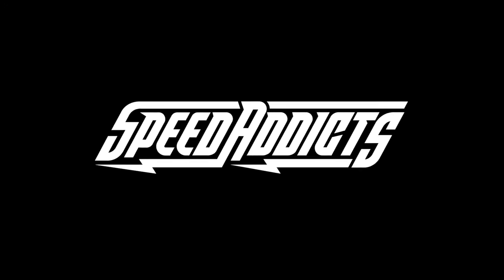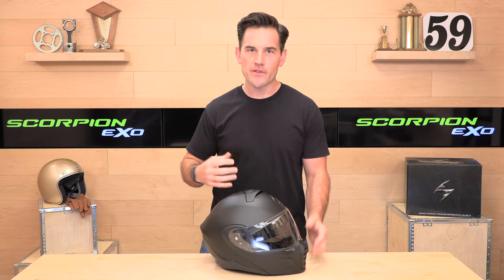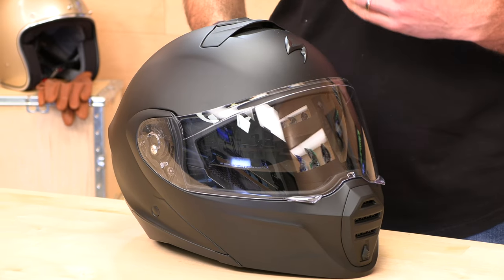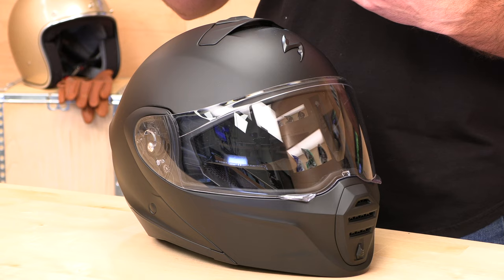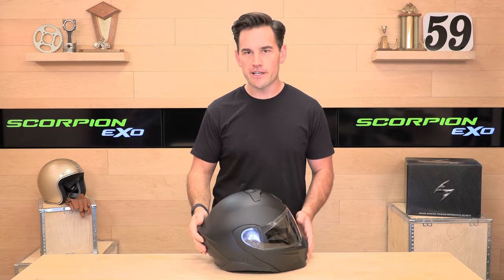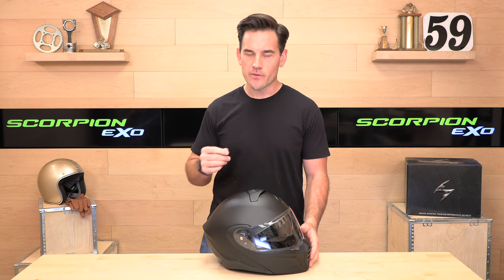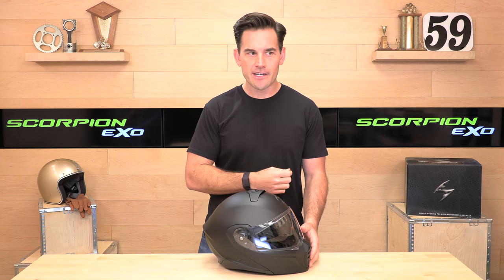Hey, Scott here with Speed Addicts, and today we're going to unbox the Scorpion XO GT930. We're always stoked when a new Scorpion helmet shows up here. Scorpion is known for pushing the boundaries of helmet design and features. They actually own their own factories, which means they can control the quality from start to finish. They deliver big value, and they back it up with an industry-leading five-year warranty with a fully-staffed rider support office here in the USA.